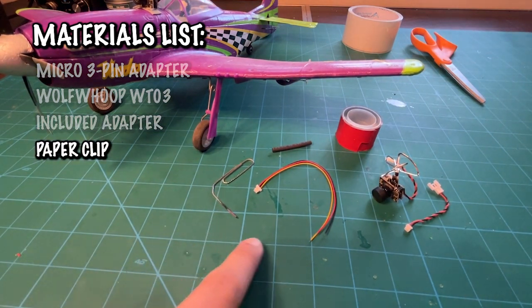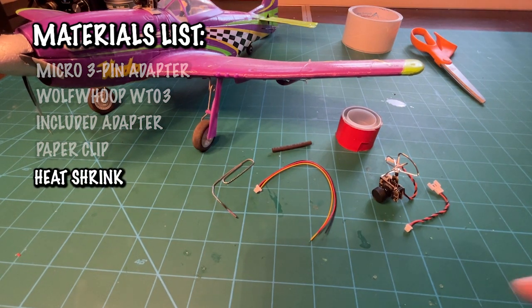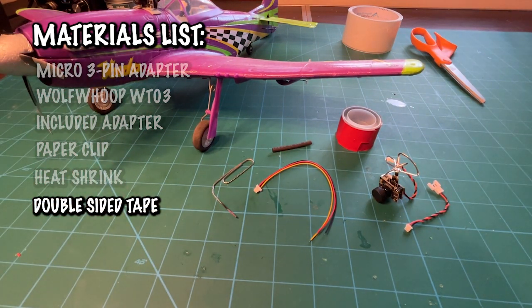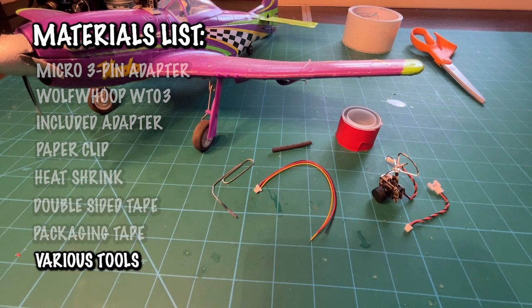You're going to need a paper clip to heat up and make a hole in the nose so the wires can go through, a little bit of heat shrink to protect all the wires on the inside, a double piece of tape to stick the camera onto the plane, as well as a few other minor things like some packaging tape and scissors. Without any further ado, let's get into this build.